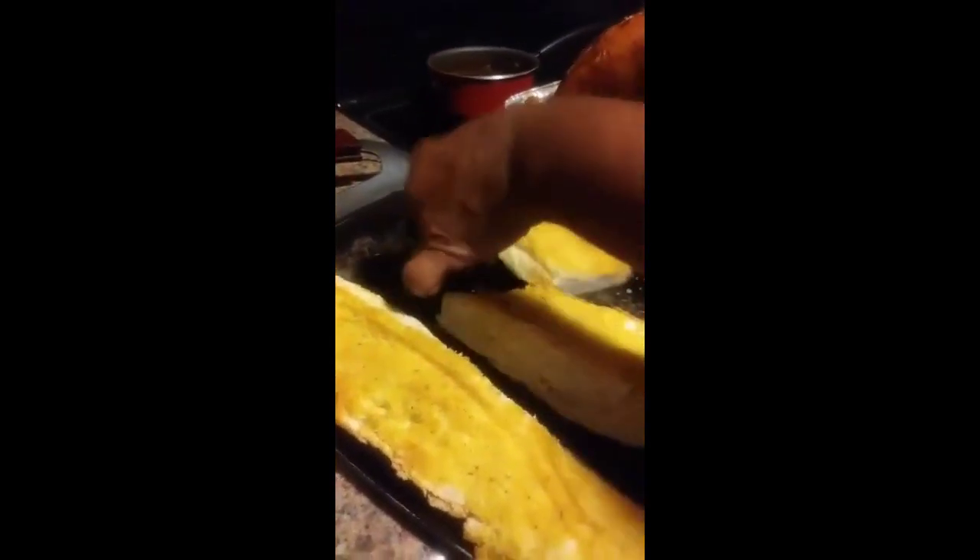Oh, it's so good! Got the garlic bread cut. And this is what we having: turkey, rice, gravy, garlic bread.